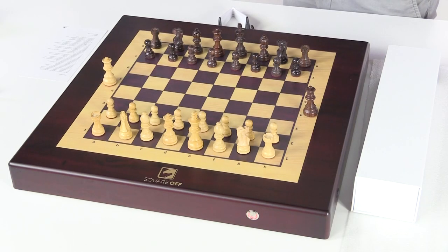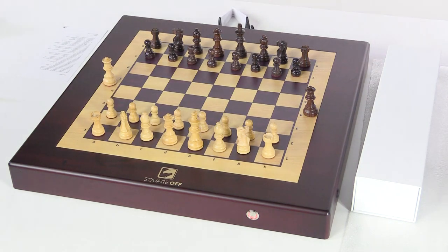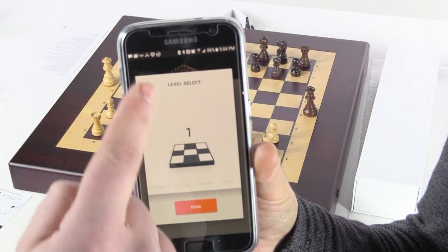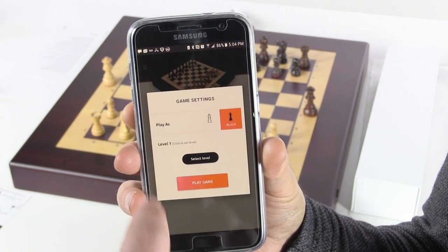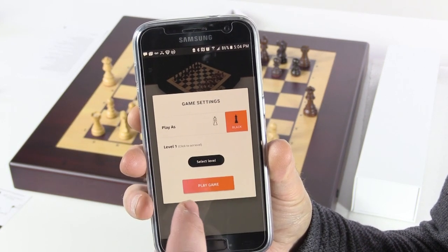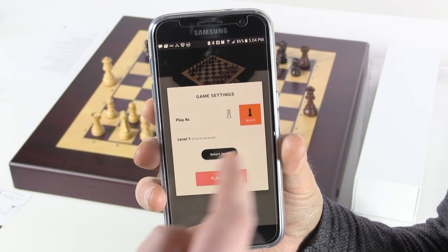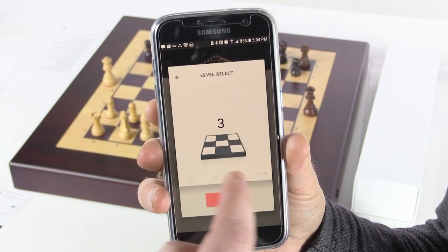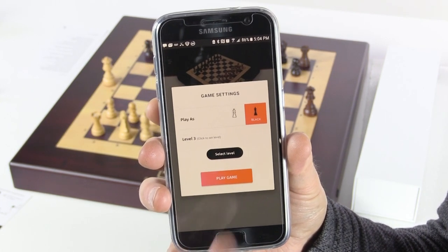Play as black since we're on this side. Select level — looks like levels go up to 20. Let's head over to the other side so you can see what's happening on the app. Looks like we selected play as white or black, then select level right there. I'm going to go level 3. Done. Play game.